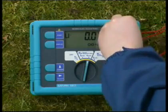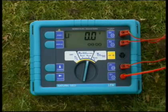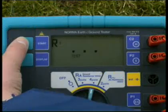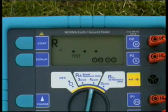Connect the test leads in the order they are positioned in the ground, starting with the nearest ground stake connecting to the E socket. Press start.